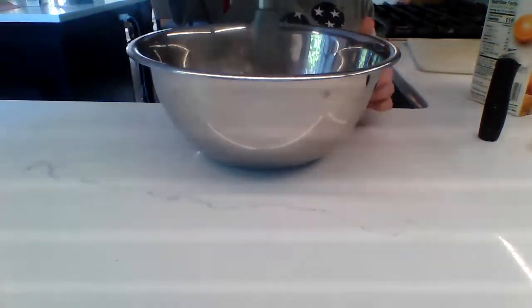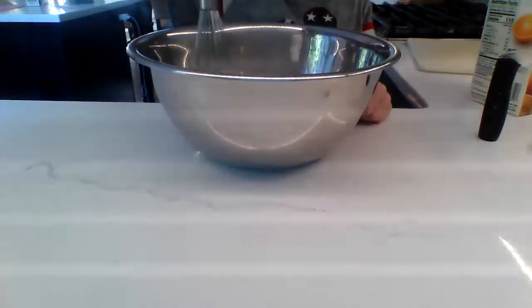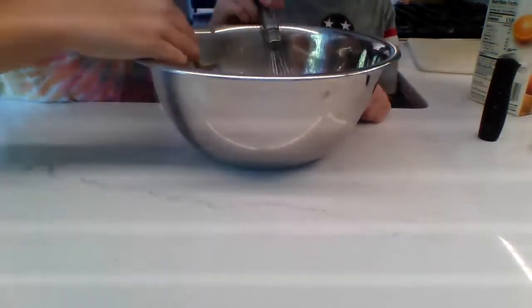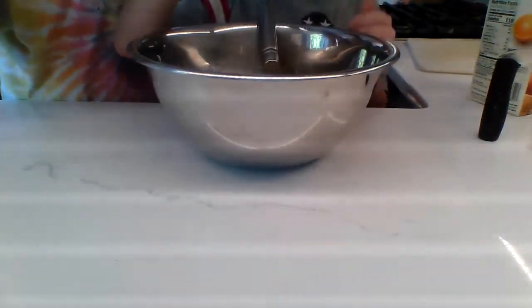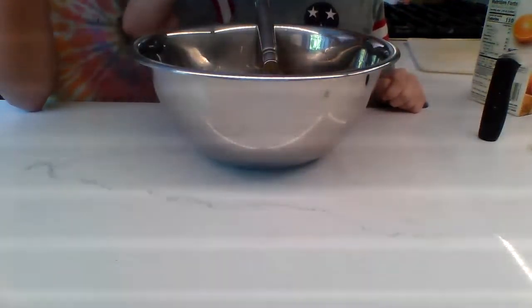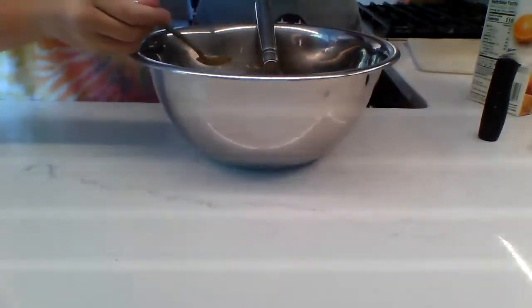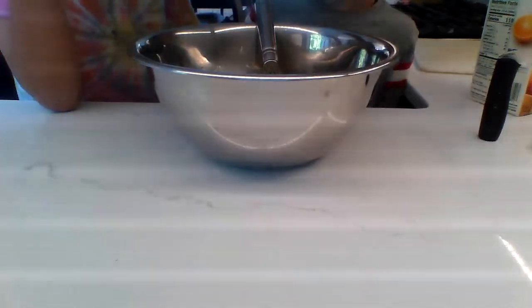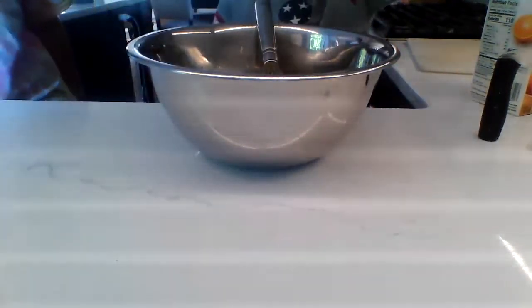So I want Peva to try something — see what he thinks, see if we need more sugar. I'm being brave. It's good, just neat. It's a little plain but maybe we need more sugar.